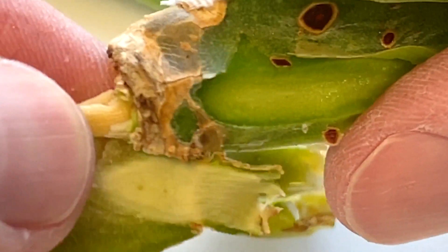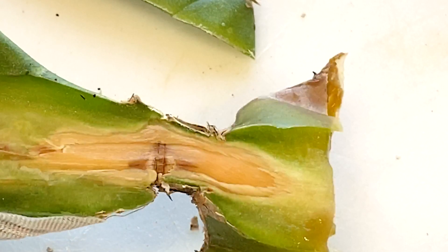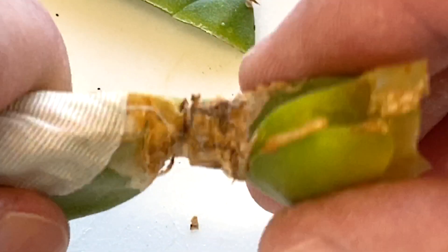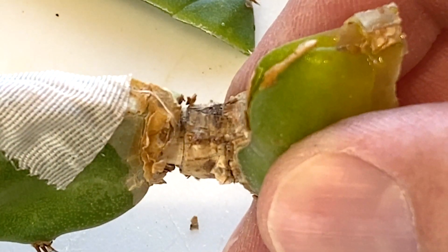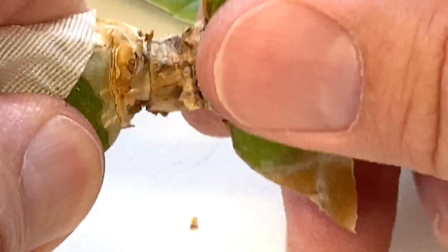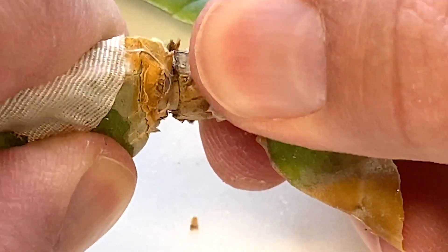So now it's down to that pith inside there — very interesting. Let's check out this half of the peg-style graft. I'll probably pull it apart now. Get it in focus for you and let's see — oh man, it's on really well.